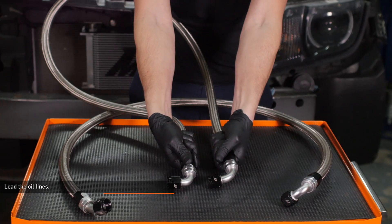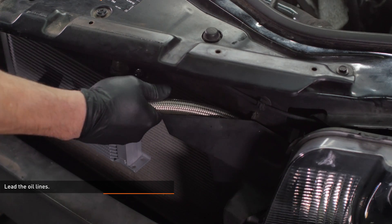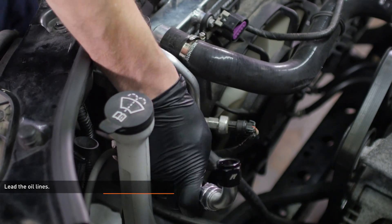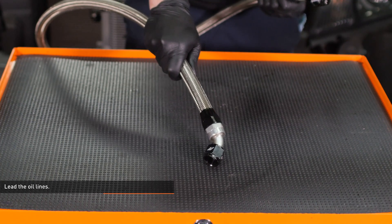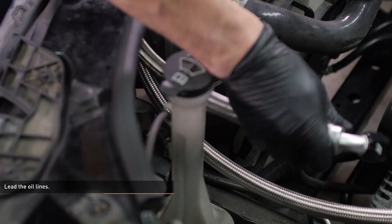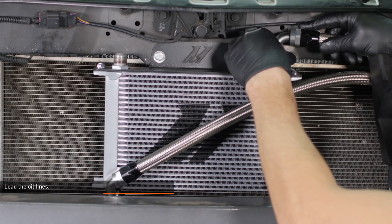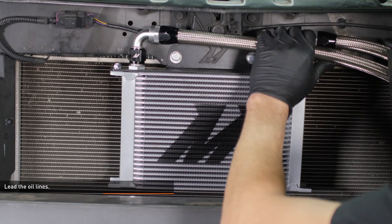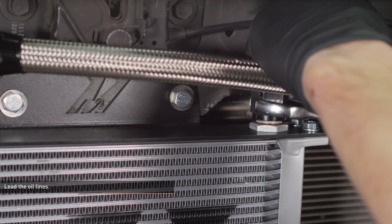Locate the oil lines in your kit and identify the line with two 90-degree fittings. Lead the oil line behind the shroud next to the driver side headlight and pass it around the side of the radiator. Locate the 45-degree fitting on the second line and lead this end alongside the oil line you've just installed. Attach the other end of this line to the driver side port on the oil cooler. Connect the first line to the passenger side port on the oil cooler. Check to make sure the lines are flowing smoothly around the radiator and tighten both fittings at the cooler.